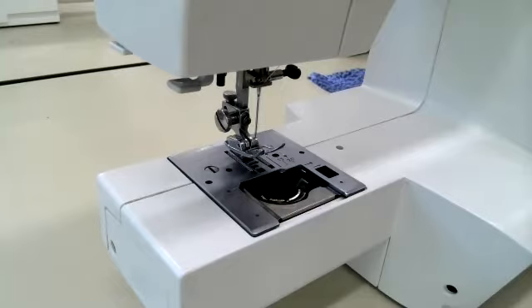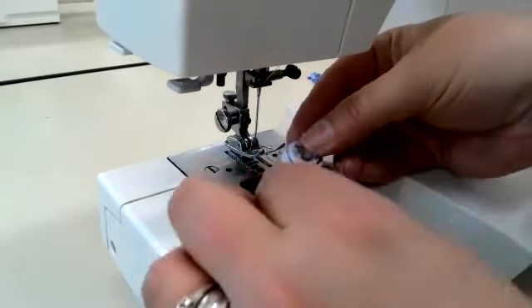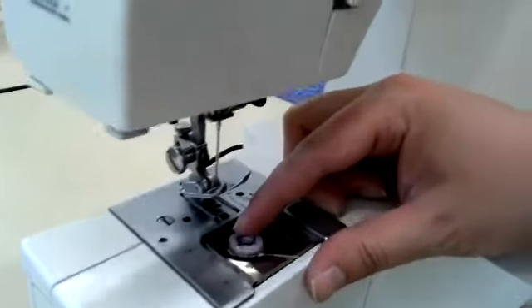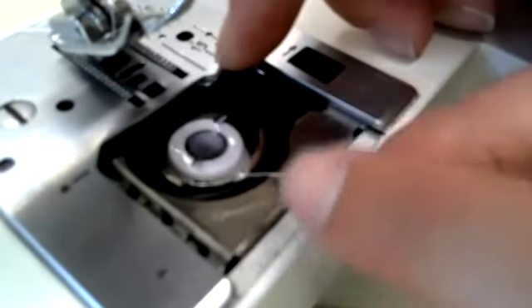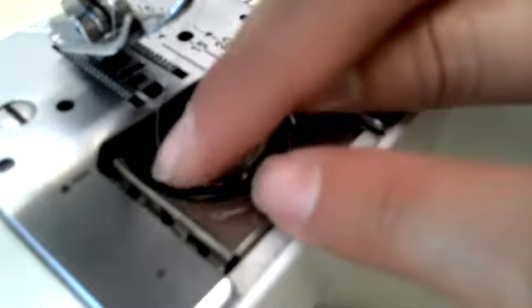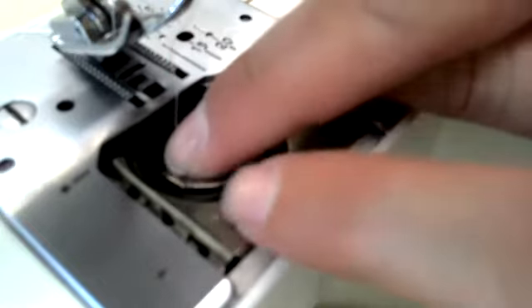We place our bobbin into our machine with the string coming out to the left. We just kind of pop it in there. There are a few little notches. The first one — we need to notch in between, go around and come out the other side. So the thread is wrapped around this little notch right here. See how it has gone in and come out over here.